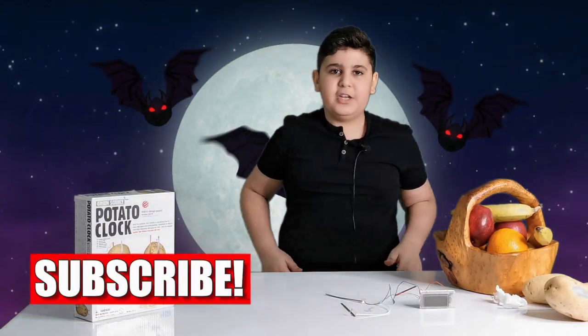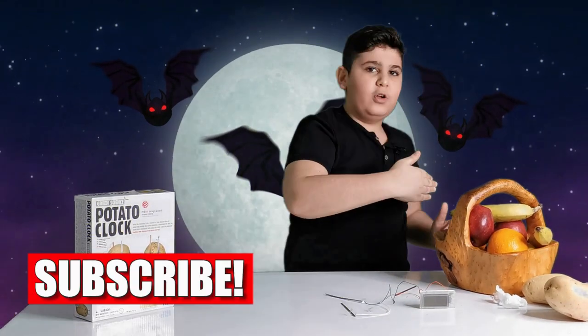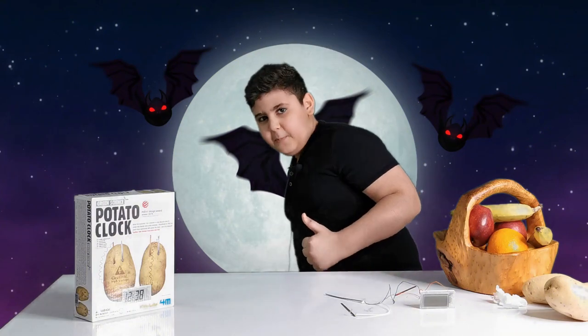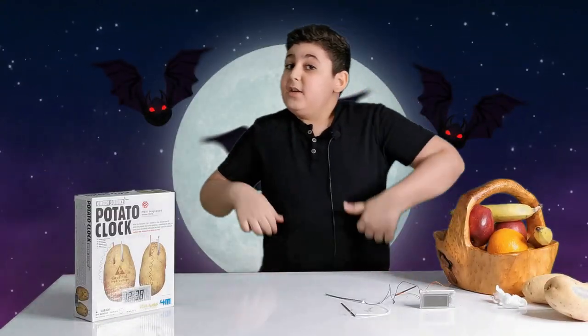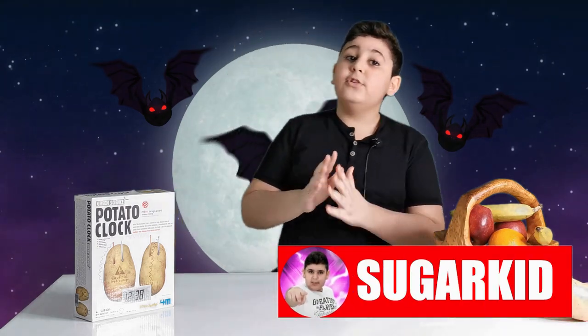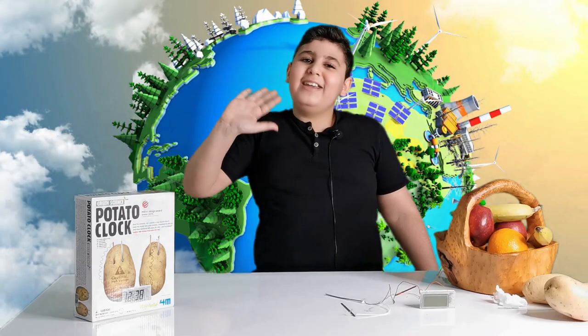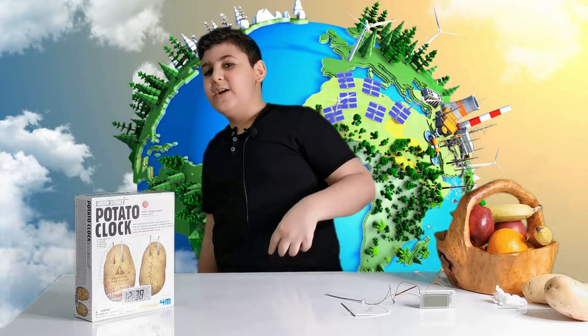Don't forget to hit that subscribe button and slap that notification bell, and finally give a sumo punch to that like button! If you guys do this you won't miss out on any new videos. We have a lot of crazy experiments coming later on - bye bye and I'll see you in a new episode with another crazy experiment!